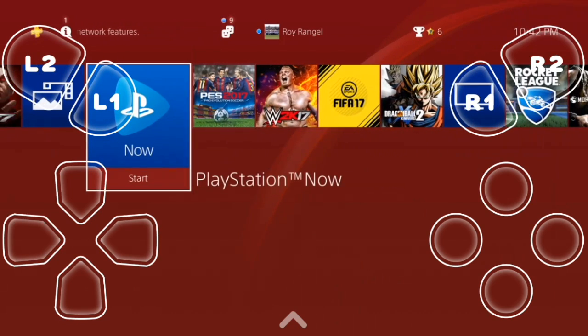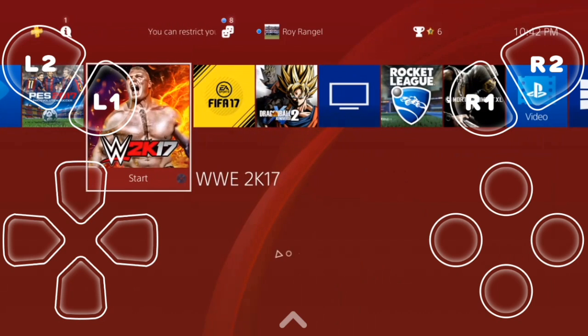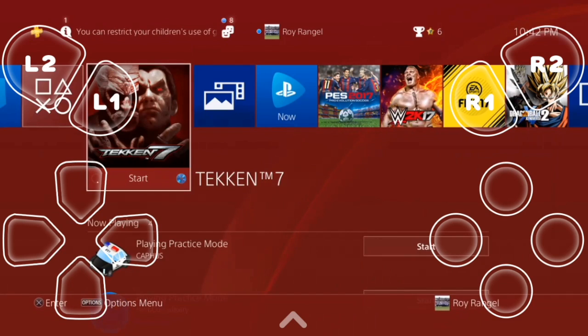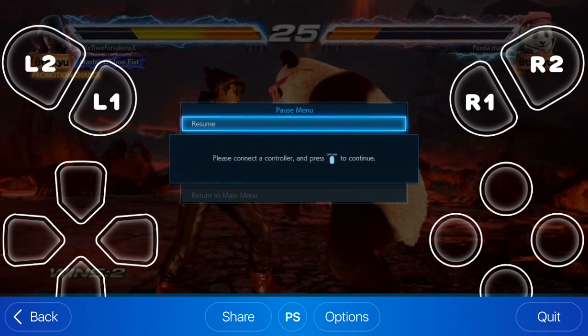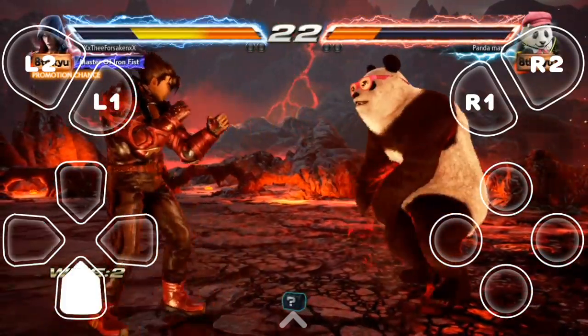If you have downloaded games, it'll be much easier. Let's say you're out of the house and you want to switch a game — you just click that one instead of having to be at home, or you're just stuck with that same game. But here we are, we're going to play Tekken 7. It's a great game, and I just want to show the gameplay and how amazing it is.